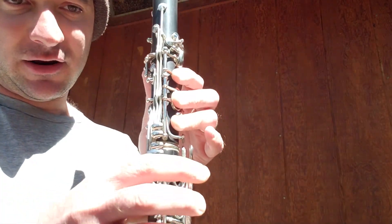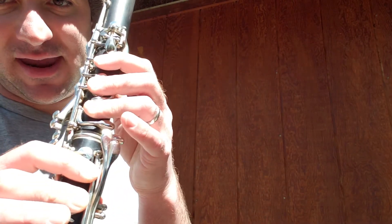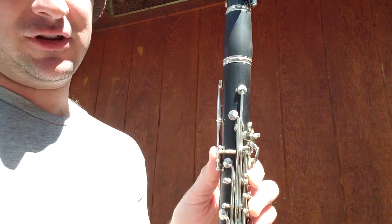One more time — clarinets, yours is going to sound very different. Yours is going down then jumps up instead of just going down. When we're playing together I'm playing everybody else's part; the only part that's a little different is clarinet. And same thing, clarinets — it's doing the A to E where we just add the register key and it will jump up.